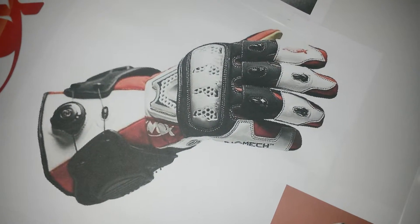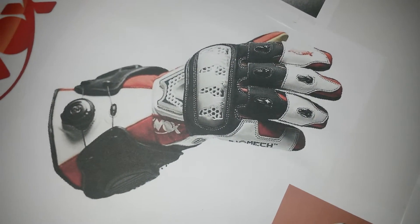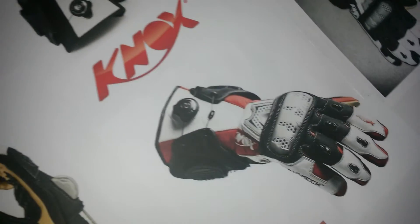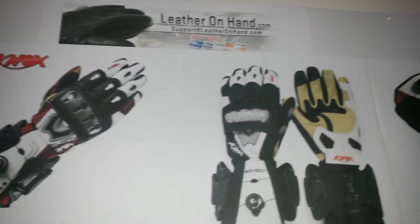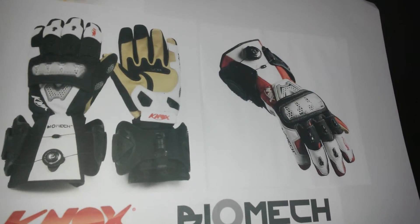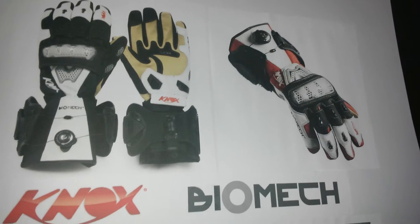Gloves intended for racing typically include pre-curved finger sections, as you see. Knox Biomix are no different. There's a high degree of pre-curve meant for sports riding and racing.